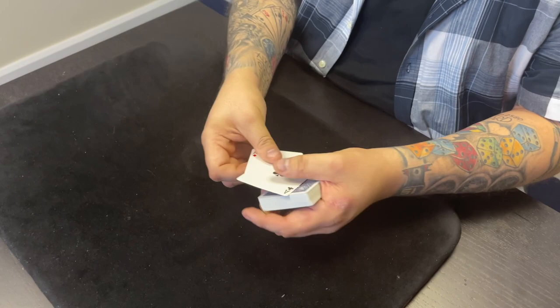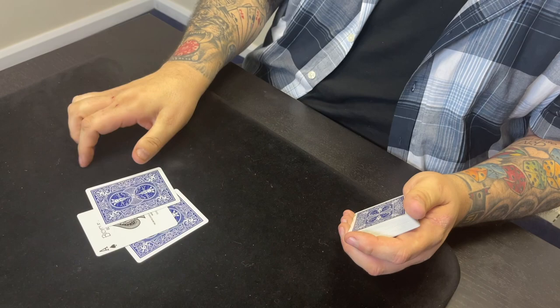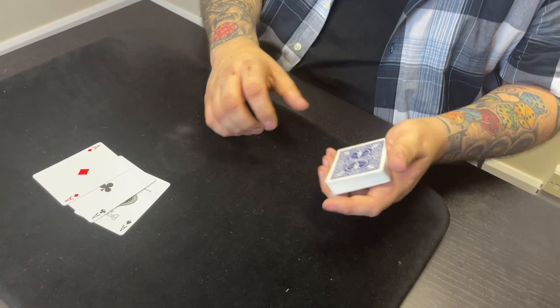That leaves us with two. We've already found the club and the diamond. Let me see if I can find the next one — I'll just pop these here for a minute. Watch: I just do this, this, this, and that would be the ace of spades. That's the third one, which leaves us with one final one.